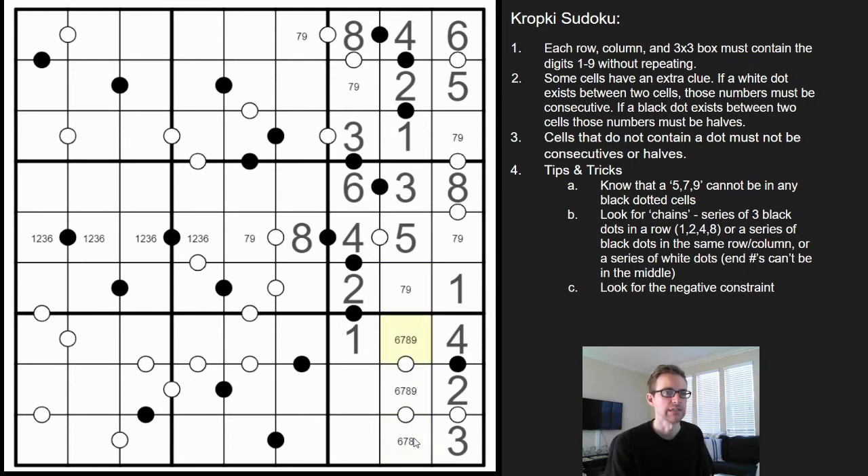In the same way, this can't be a nine either — then it'd be 9-8-7 and we run into the same problem. So an end number cannot be in the middle of a sequence. This is a six-seven-eight triple, making this the nine, that the seven, that the nine, that the seven.